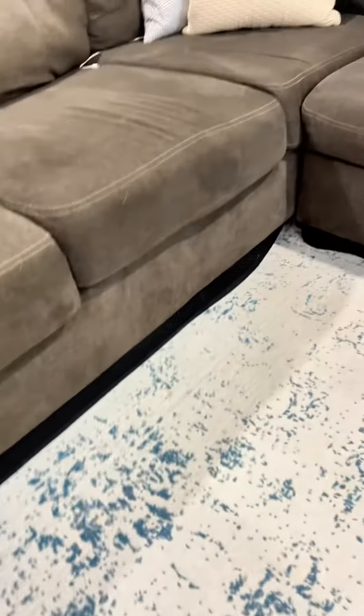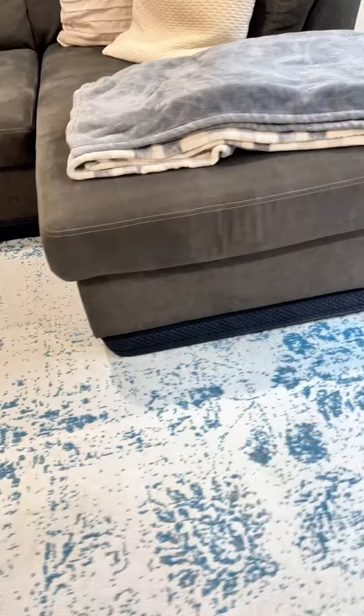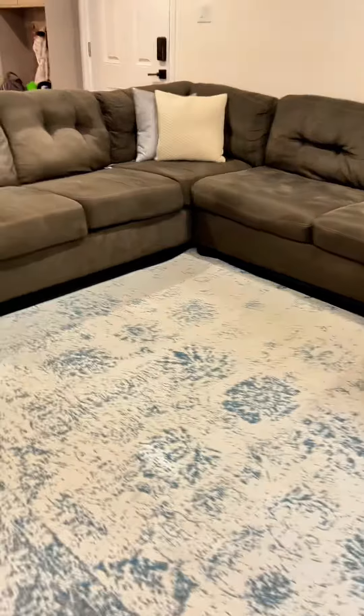Then I did the same thing for the third part of the sectional. All in all I used five gap bumpers to cover this sectional — it depends how much you have facing open versus against the wall. This is just to show you how they're used, how it hooks onto itself, and how you can use multiple gap bumpers for one couch.